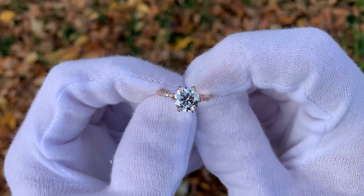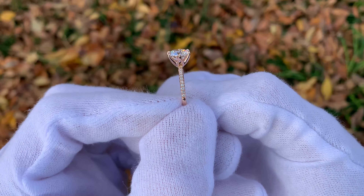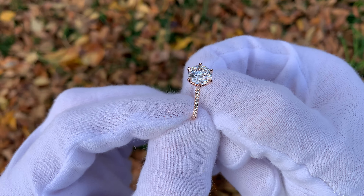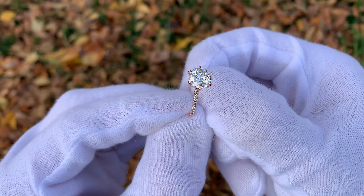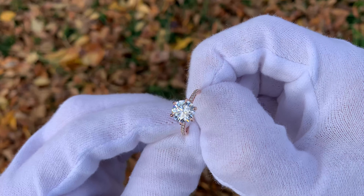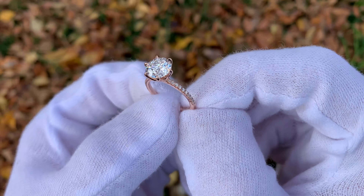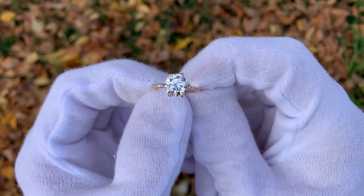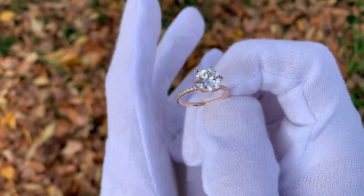I will have links to that down in the video description if you want to check it out. Now, one thing to consider when purchasing the pave band is that it is quite a bit more expensive than a standard solitaire band. The pave band is currently $1,120 on James Allen's website, on sale for $840, while the solitaire band is $430, on sale for $322. So there's about a $500 difference, and depending on your budget, spending that extra $500 on the French pave band versus a regular solitaire band can make a pretty significant impact on the size of your main diamond.